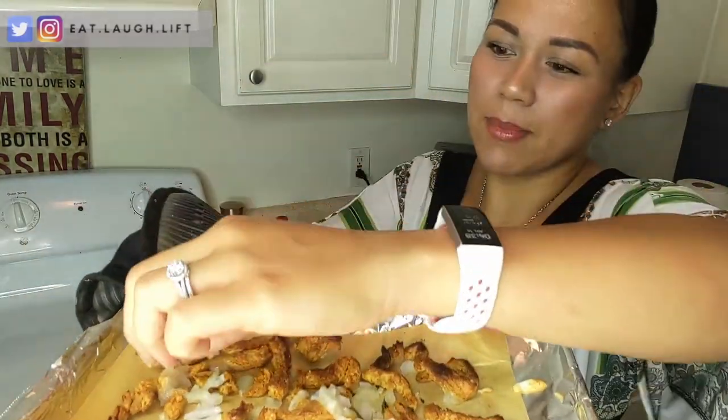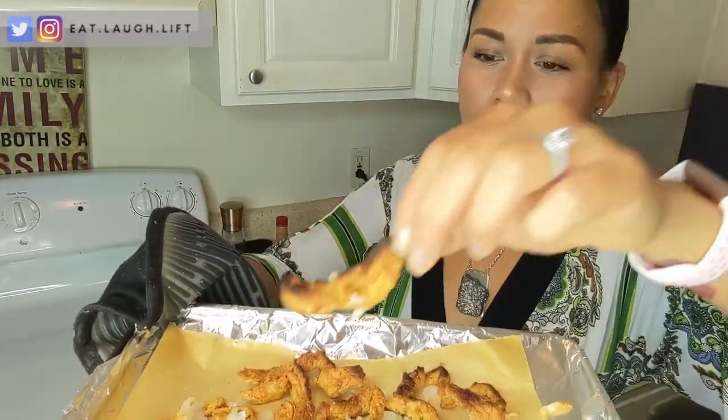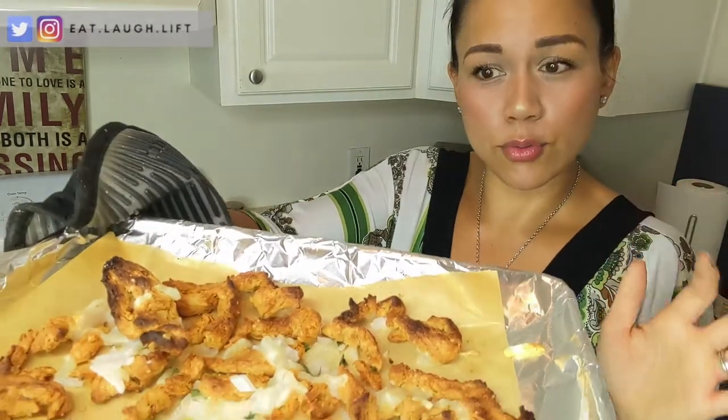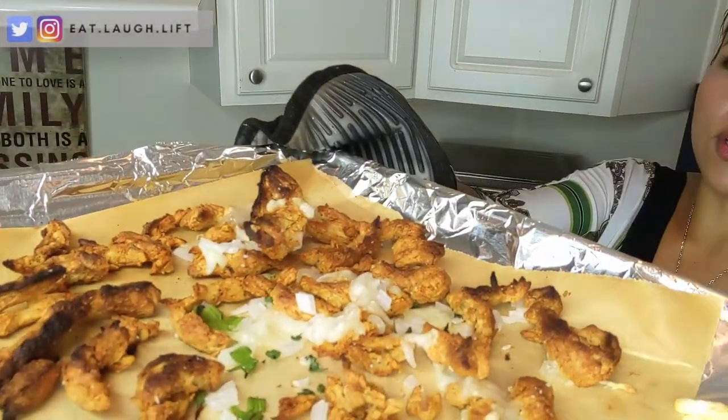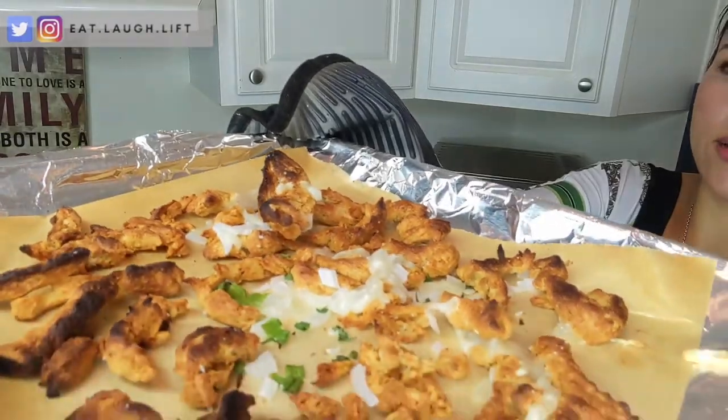I added a couple of extra minutes. Some of the bits came out a little bit darker — I don't mind it, but if you do, keep an eye on it. You can see that the cheese has melted, the onions are a little bit cooked, and so are the chives, and these guys are going to be pretty crunchy. Voila!